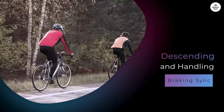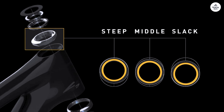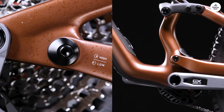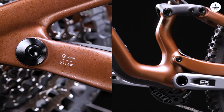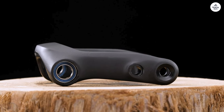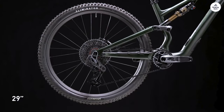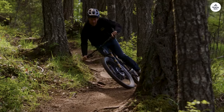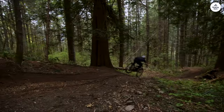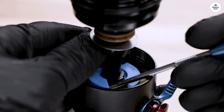I felt super confident going downhill, especially when things got rough. The slack head angle and the way the bike is designed to handle bumps made a big difference. I felt like I could just let go of the brakes and trust the bike to handle whatever was in front of me — whether it was loose dirt, rocks, or roots, the bike stayed stable and didn't feel twitchy or unpredictable. Cornering was another strong point. The low bottom bracket and slack geometry made it easy to stay centered through tight turns, and I always felt like I had enough traction. It's one of those bikes that feels playful when you want it to, but also stays planted when you need it to be.